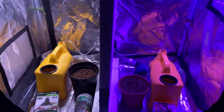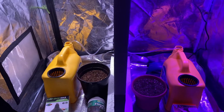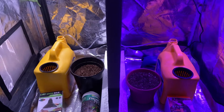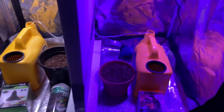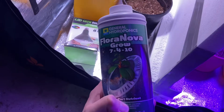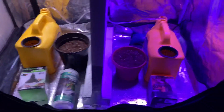We planted the cilantro yesterday, so we're just waiting for it to sprout. I'll give you an update in about two or three weeks when we put the plants in. For nutrients, we're going to use General Hydroponics — we've used this before and it worked well — and we'll do the same nutrients in each one.